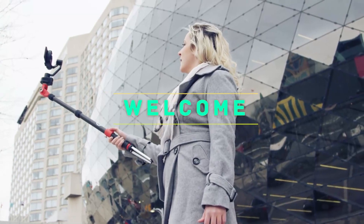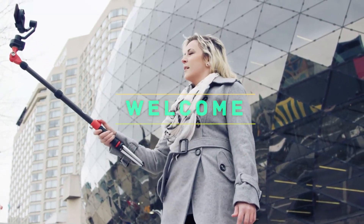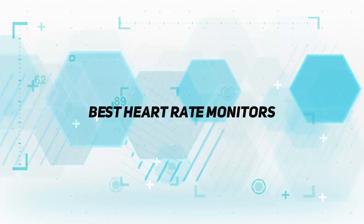Hey, welcome back to my channel. In this video I'm going to talk about the top five best heart rate monitors.